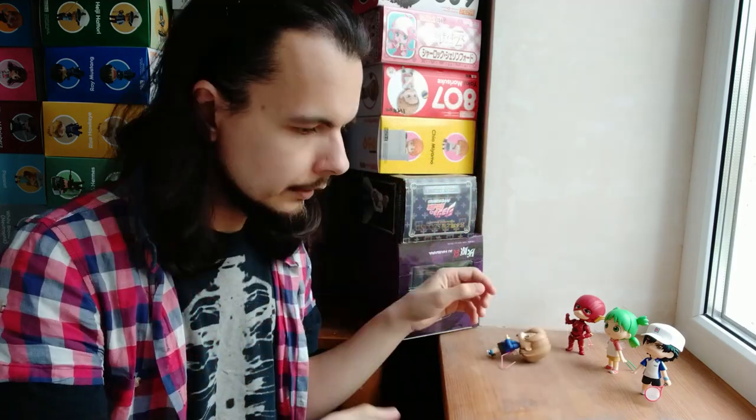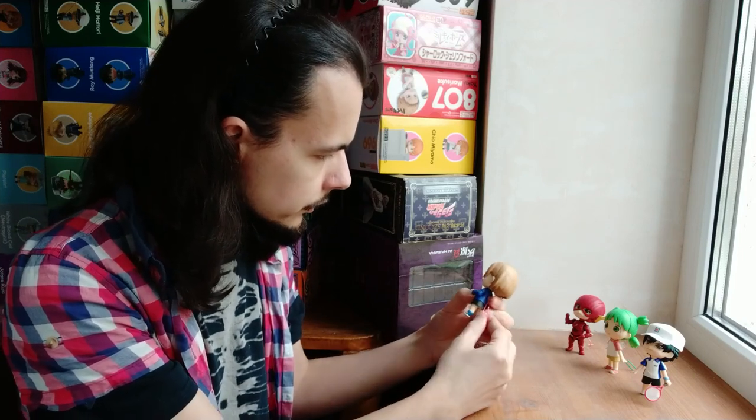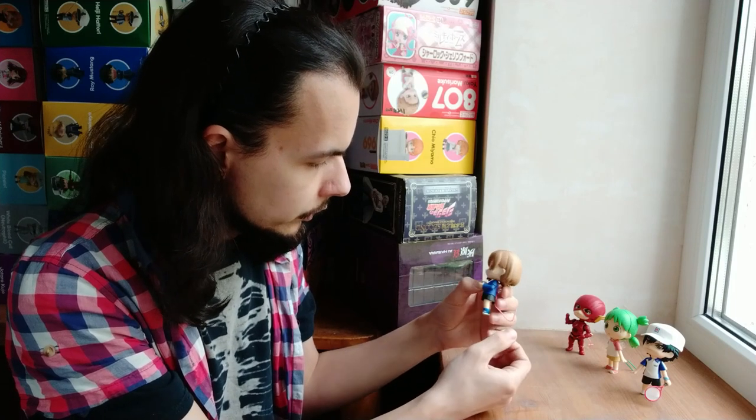But who cares? It works. Of course, I needed some time to get used to finding balance with such a stand, but it didn't take long. And now I'm using this stand pretty much always when I need a Nendoroid stand and there is no wall to lean on. Making a Nendoroid stand works just like this.